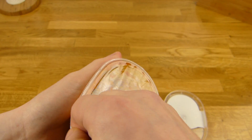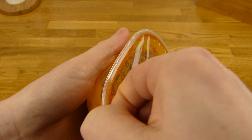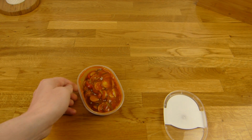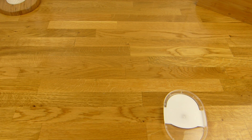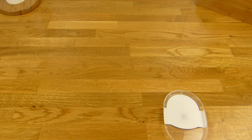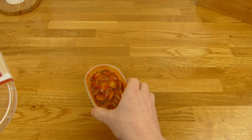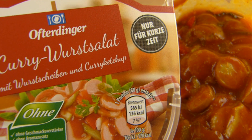Here it is. Not so easy to open. Let me sniff it — yeah, smells like curry and vegetables, also a little bit sour, but okay. Let me do a thumbnail and then it's eating time.